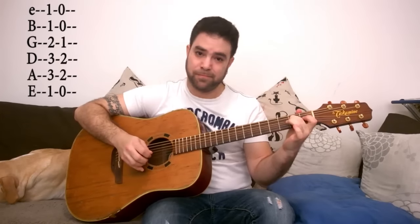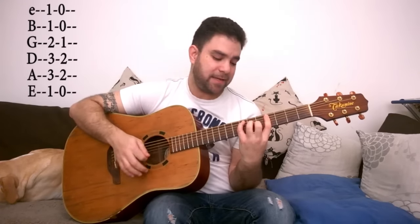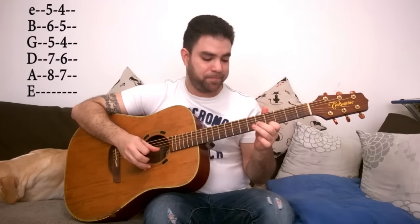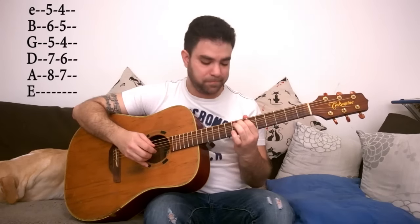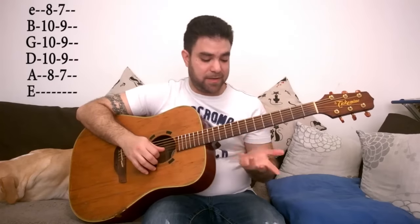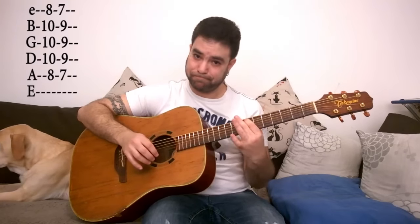Now this in and of itself doesn't really work, but if you use it to create licks, it works just fine. For example — you see, all of these are revolving around the chord notes of F and E. And you can also do it all around the neck. For example, you have F and E over here on the bar on 4, C shape, and F on the bar on 5, C shape — so you get: 5-4, 6-5, 5-4, 7-6, 8-7. And then on the bar on 7 and 8, A shape — 7 and 8, 10 and 9, 10 and 9, 10 and 9, 7 and 8. You can use them all over.